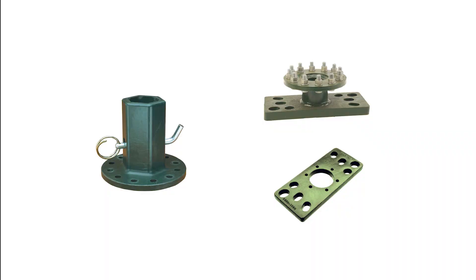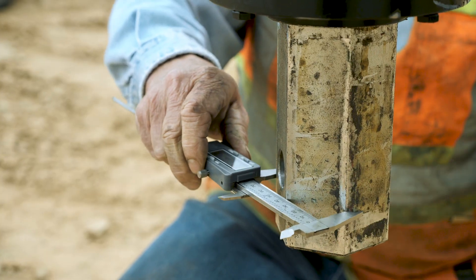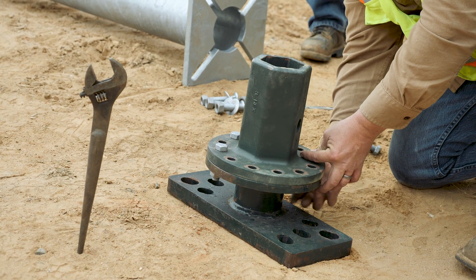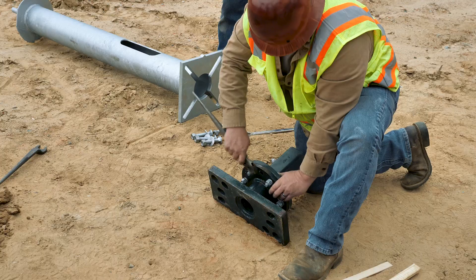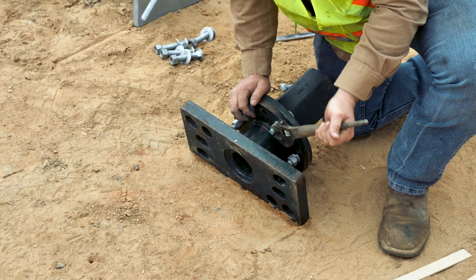Two tools are required to install a streetlight foundation. The first tool is called the Kelly Bar Adapter, which is selected by size and shape based on the installing torque motor. This tool bolts to the Universal Installing Drive Tool, which has multiple bolt circles to accommodate a range of streetlight foundations. Using the bolts supplied with the tools, tighten with a wrench.